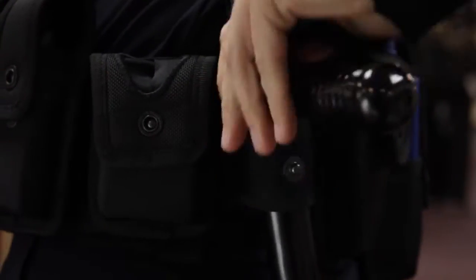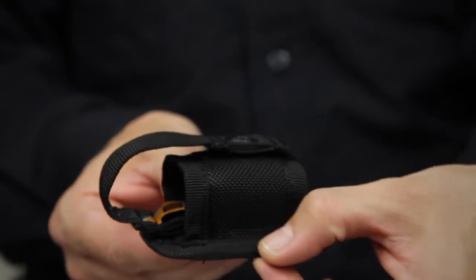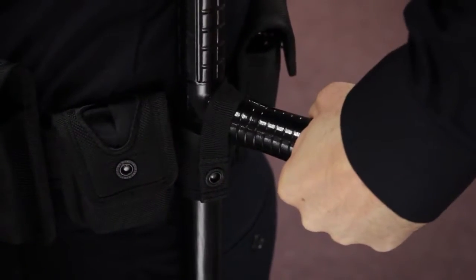This loop was designed to provide maximum durability in any environment. Crafted from a hardened 1680D nylon exterior layer that absorbs shock and sheds moisture, the high-density material will keep your baton secure when you're on the move.